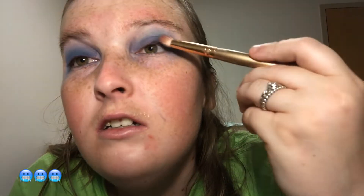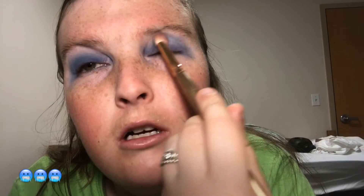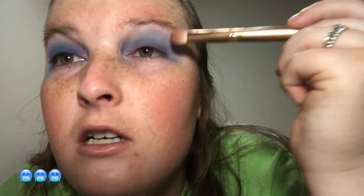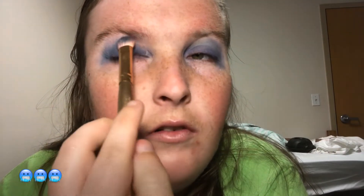Oh, I'm also choking on this water. I'm also using this lipstick for the look afterwards. We're only at eight minutes in this video. I really like this color.